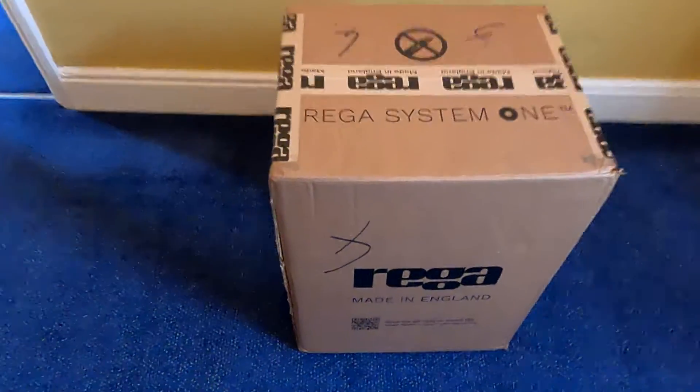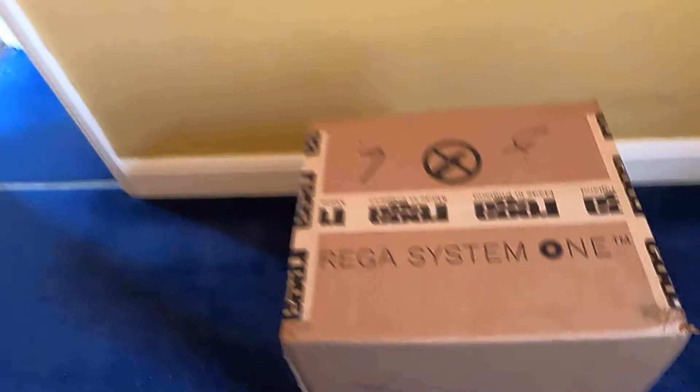If only there were a one-box solution from a single manufacturer that was really good quality, proper audiophile quality — you could play your records on it and really get something out of it that was expandable. If only. What I'm going to be talking about today is the Rieger System 1. It comes in a big box. I'm not going to be opening that box because I've got all the component parts set up in the other room. But yeah, let's have a look — it's really good, actually.